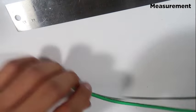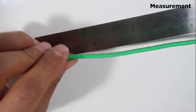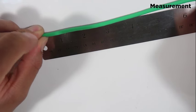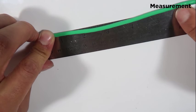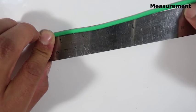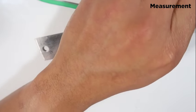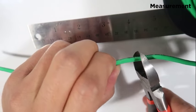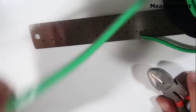The next step is pretty simple. All you have to do is measure about six to six and a half inches, right around there. All you've got to do is snip it away — and there you go, six inches.